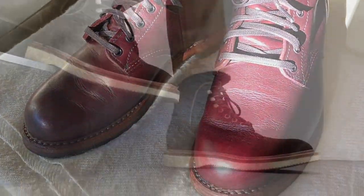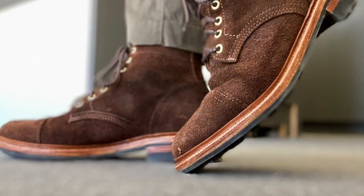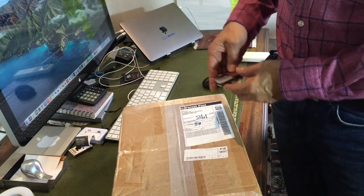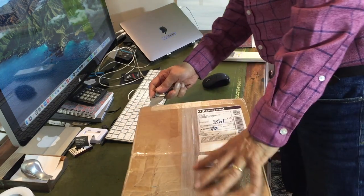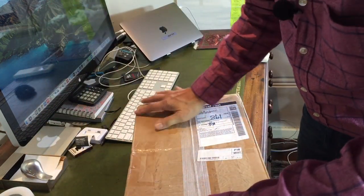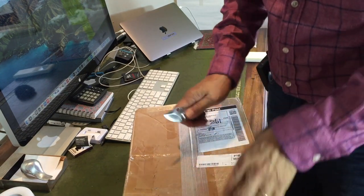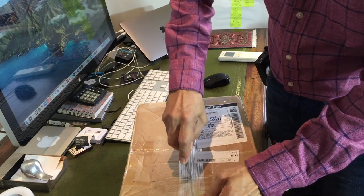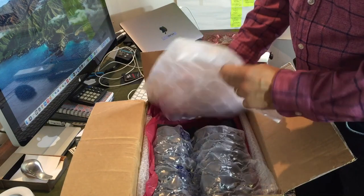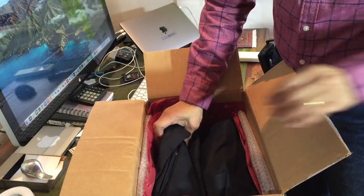I'm excited coming to you today because I've just picked up a parcel from the post office which has come from eBay — Parkhurst's Nighthawk Kudu. This is the box that arrived from the seller on eBay. It's really well sealed, so let's open it up and take a look at what's inside.